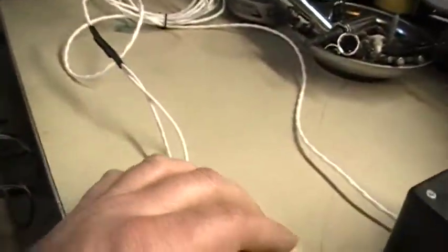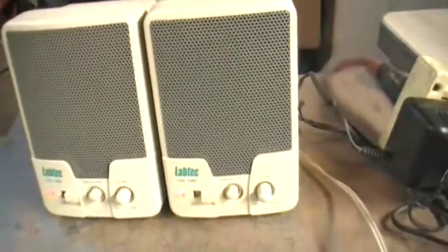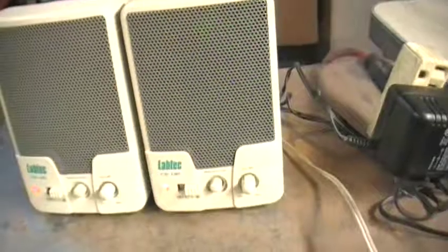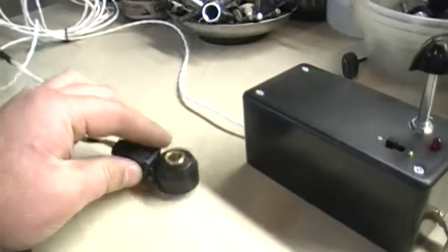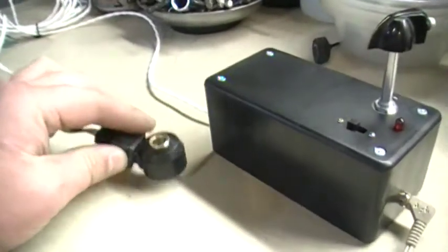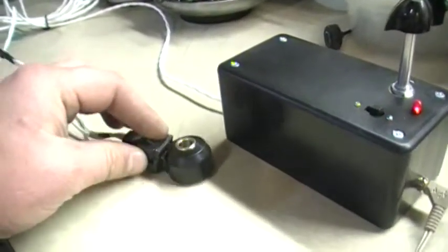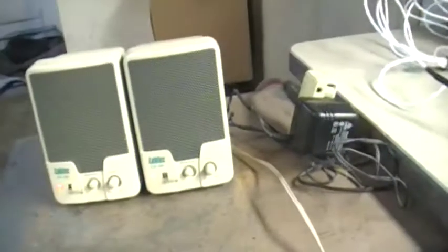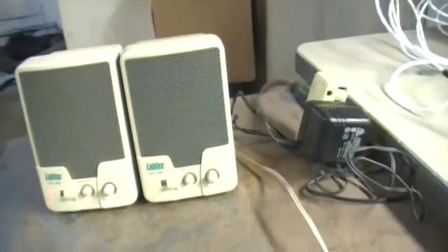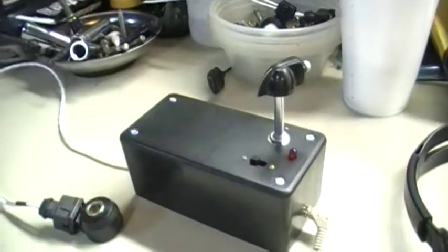But if I tap on this... you can hear that it's actually making noise, and if I turn this off... And that's pretty much what you're going to hear when you're tuning your car. Thank you very much.